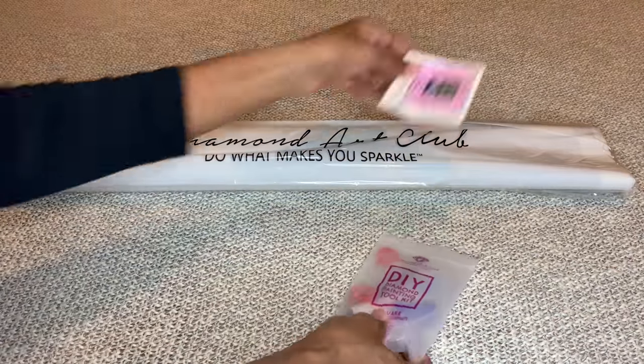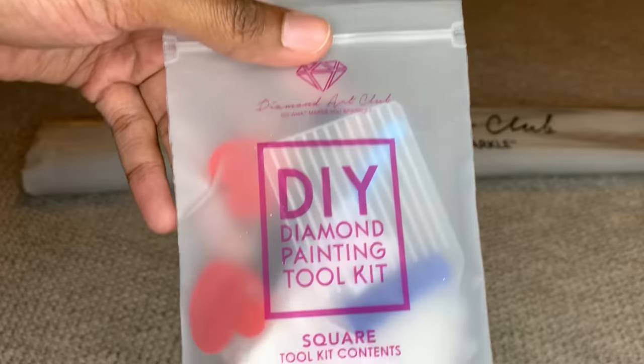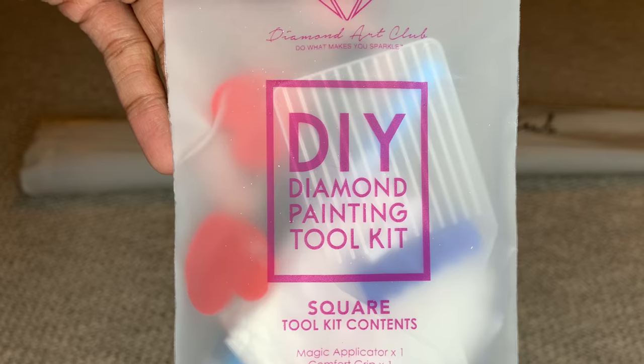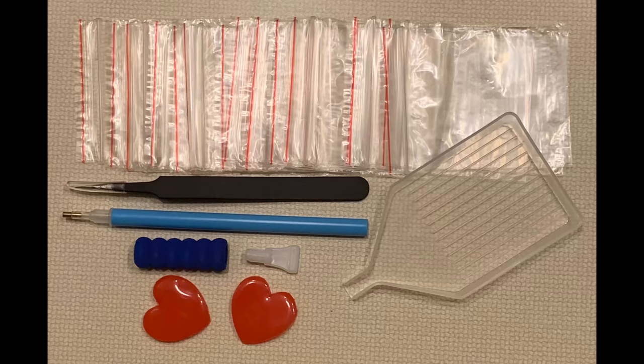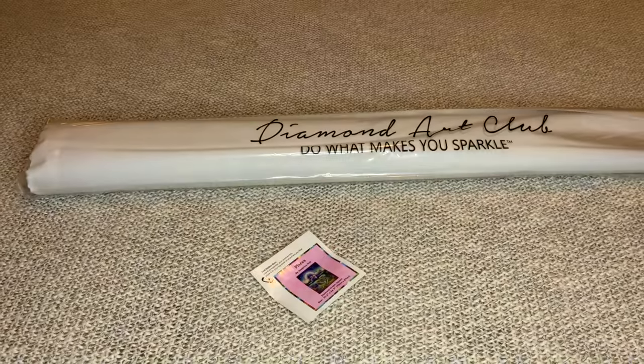In your box you will get a toolkit made for square diamond painting. That means you'll get some tweezers, an applicator pin, a squishy, a number four multi-placer, two pieces of heart-shaped wax, a clear white boat, and extra baggies. Love it!